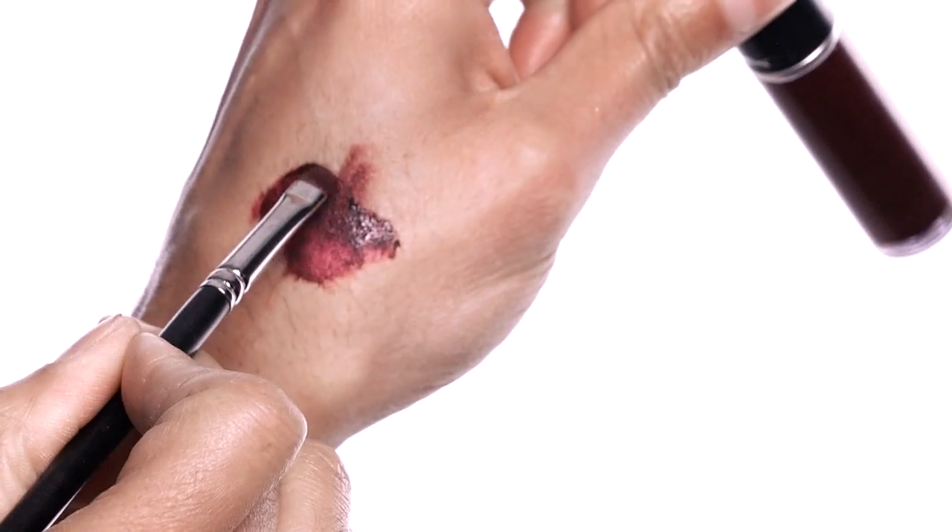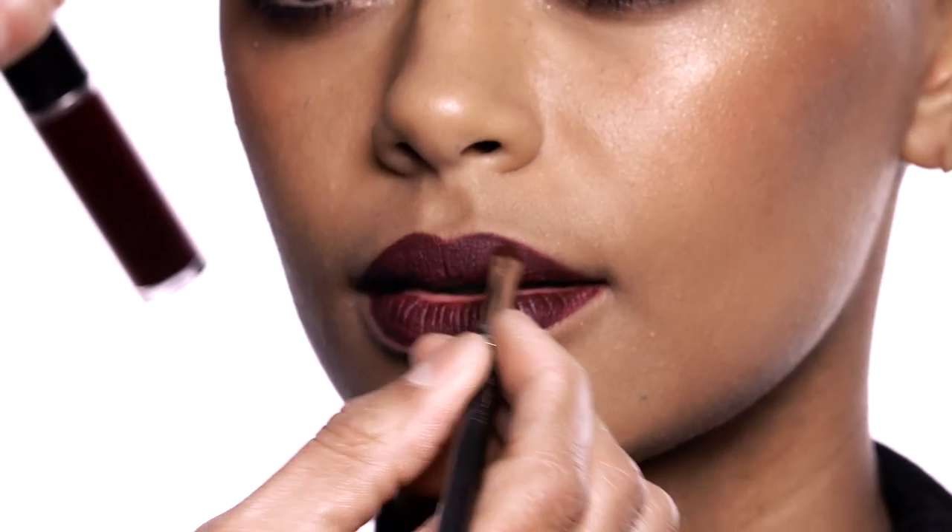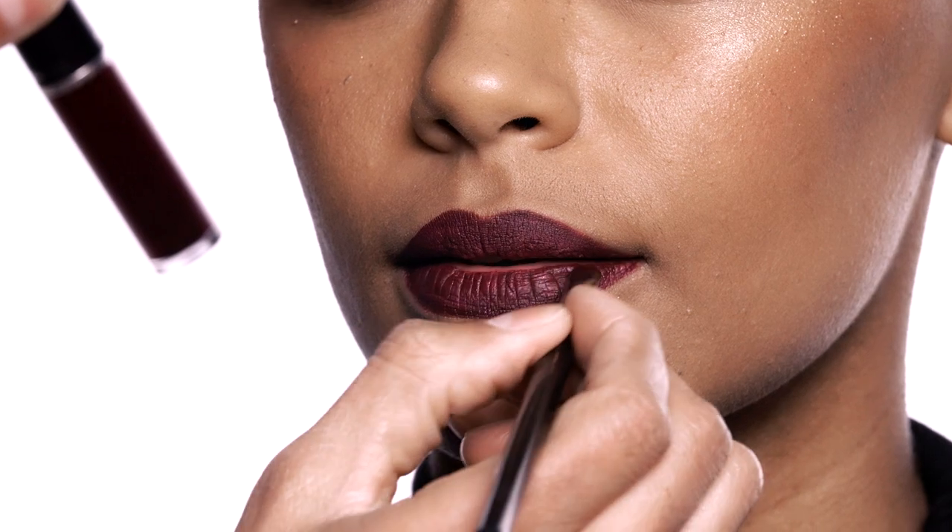So I'm starting off with High Drama Lipstick, which is Retro Matte Liquid — lining and filling in.